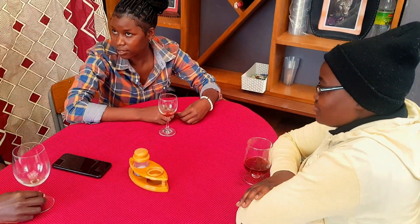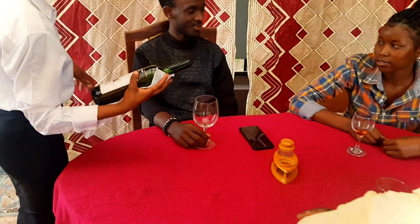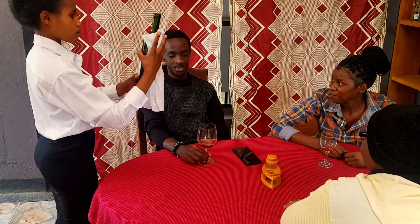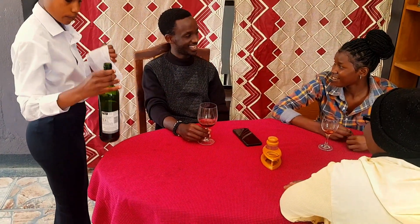When the bottle is empty, present it to the host and ask if he wants another bottle. If no, remove the bottle from the table. Thank you for watching this video. Hope to see you next time.